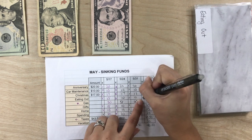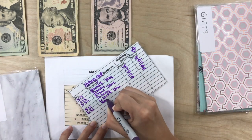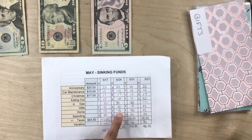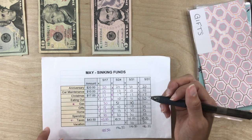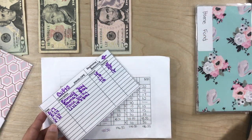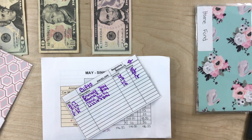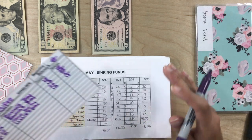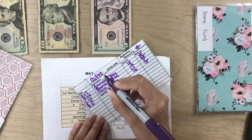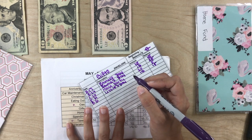Next one is eating out — we're adding $10. And then gifts, we are adding $15. The one thing that I do like about the spreadsheet on the computer is the wording, because I do not have the best handwriting. Especially with people watching and looking at my handwriting, I feel like it is not the best. So that's the one thing I may be considering keeping — using this.